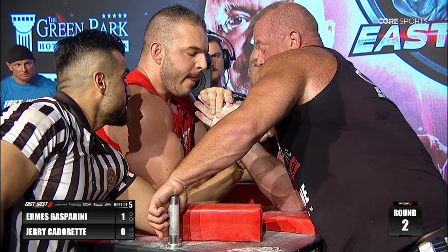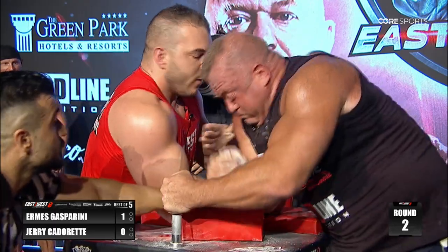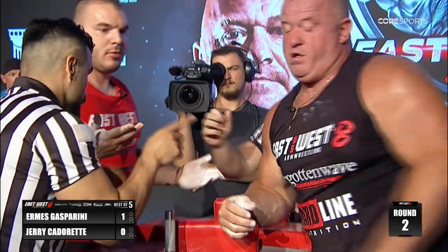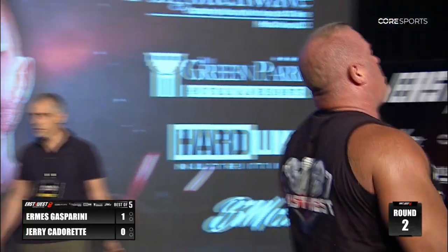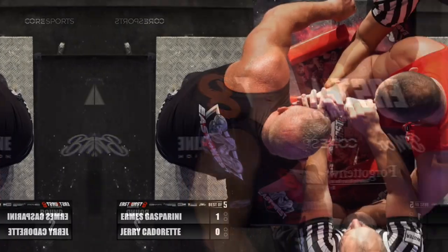I talked with Aramis — he wanted this match to end really quickly so he can face Devon very soon. And this is what Jerry needs to do: Jerry needs to try, maybe get some false starts and get on that hand.